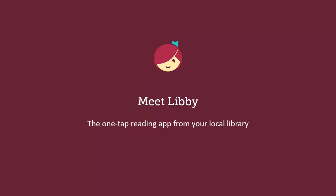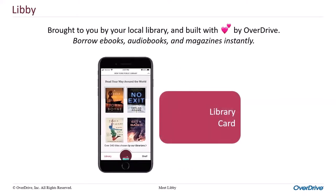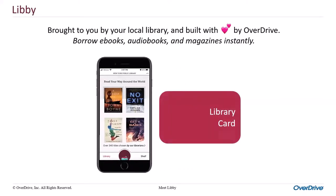Hello, this is Lauren from OverDrive. I'm going to walk you through a quick and easy demo of Libby, the OneTap reading app. Libby is a free app where you can borrow ebooks, audiobooks, and magazines from your public library. It was engineered from the ground up with user feedback in mind for a great overall experience. You can download the app from the iOS, Android, and Windows 10 app stores. All you need to get started is a library card. We recommend Libby for new and existing users of OverDrive as it's the fastest way to reading happiness.